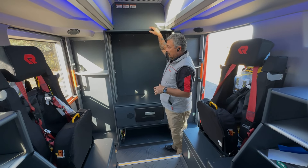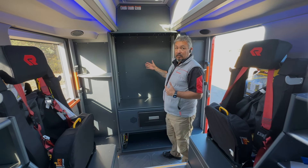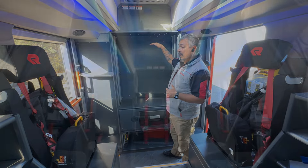On the back wall we can do a number of different configurations. This one has a refrigerator in it, we can do med cabinets, and we can set up for your life packs.